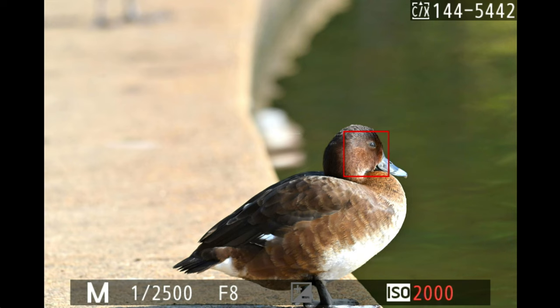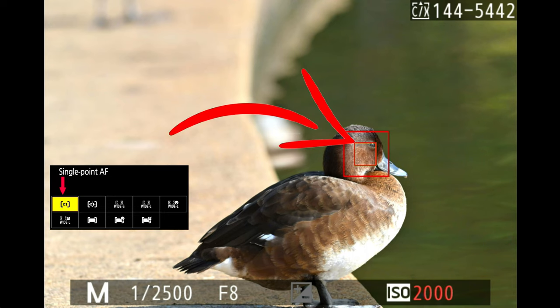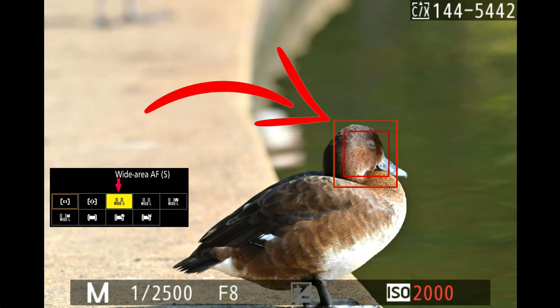To give you an idea of how big subject tracking's area is compared to the other modes I use: single point is very small — my preferred focus point for a bird in a tree or a dark area where I'm struggling to focus. Dynamic area AF has the same center square as single point but with eight red squares around it to help lock on. Wide area small is much bigger than subject tracking, which is why I only use wide area small for birds in flight.